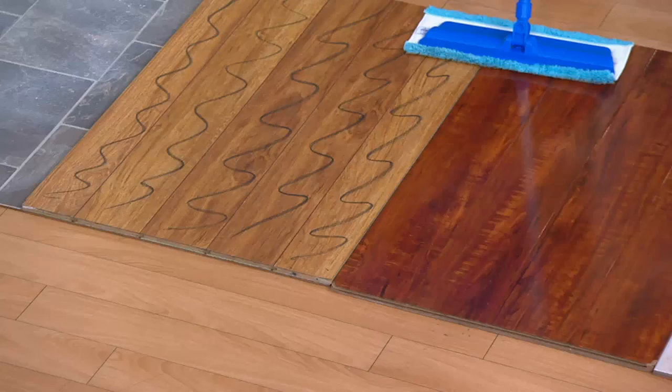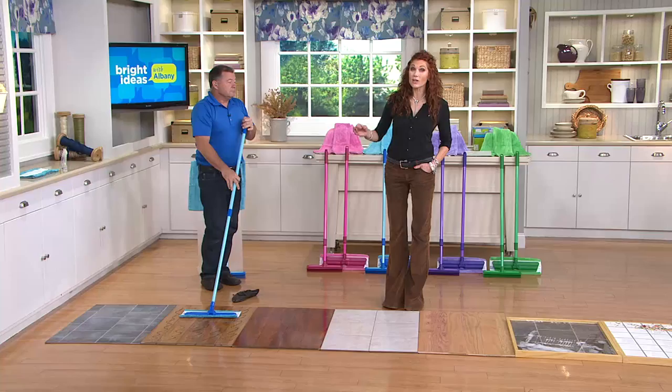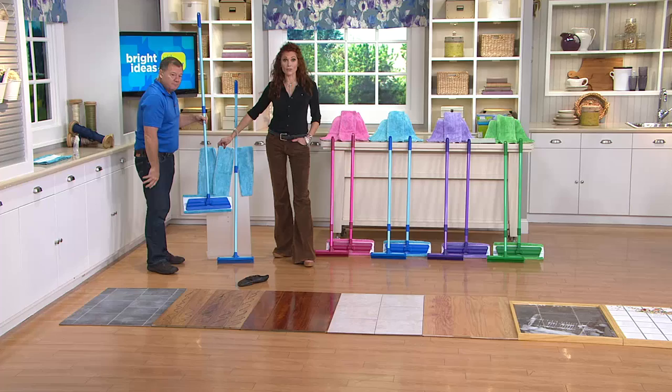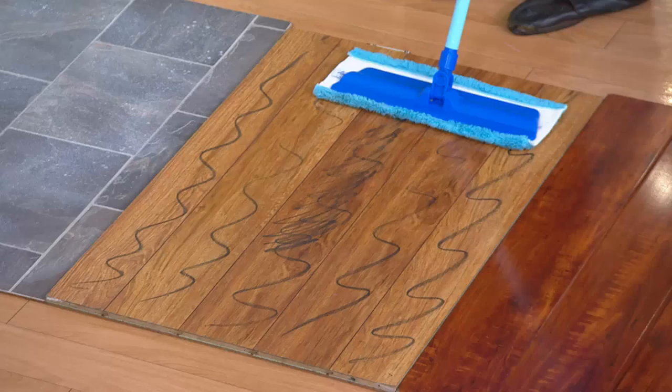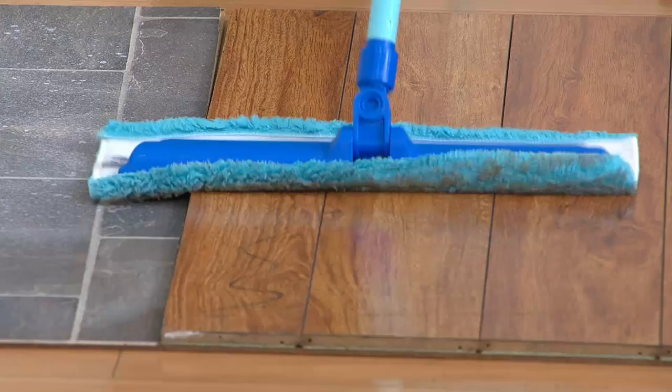Those refillable paper mop pads — you wouldn't get a whole box of refills for what we're paying for this entire set. We also offer a set of three extra microfiber towels if you want additional. Now he just did crayon on a wood floor — this is actually laminate. The manufacturers say do not leave standing water on laminate, but when you're done mopping with this microfiber mop you'll be able to walk on that floor in about thirty seconds.